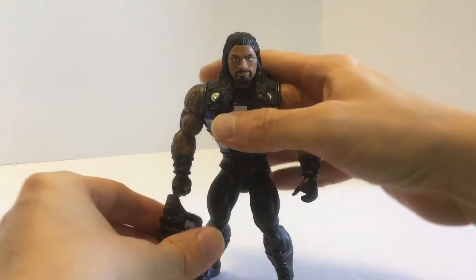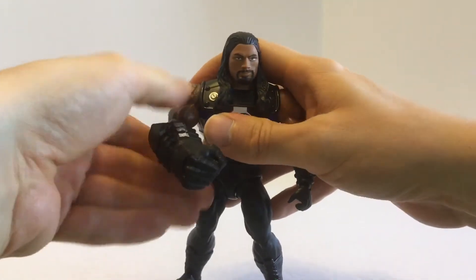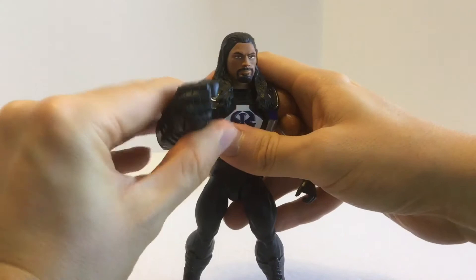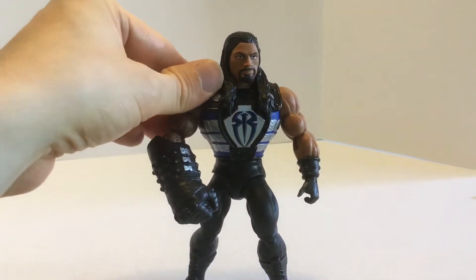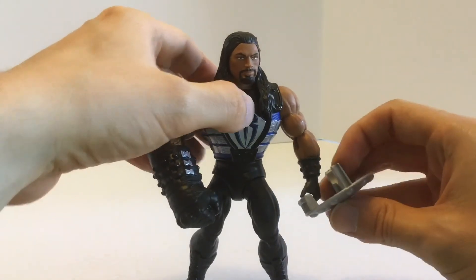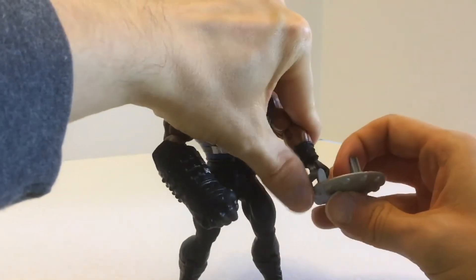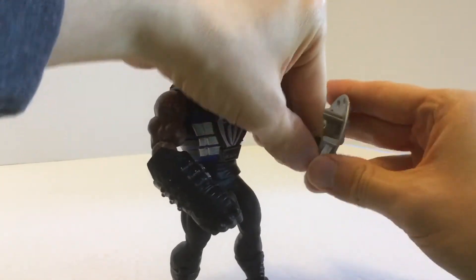Taking a look at accessories: the Fisto fist plugs right into Roman Reigns' regular fist. It's really clever to combine him with Fisto — he's the guardian of the yard, which combines his catchphrase 'this is my yard' with Fisto's mini-comic.